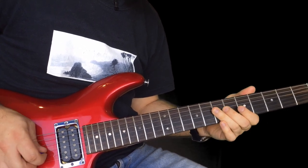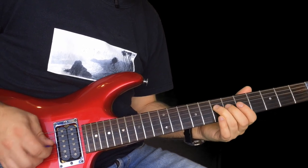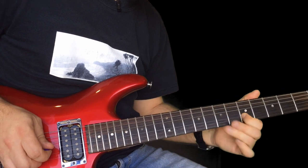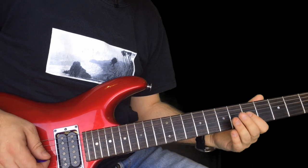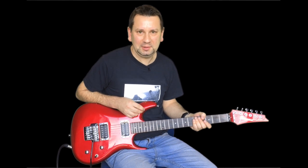At the end, 7 on the D, 7 on the G. And then 7 pull off to 5, up to 7 to 5. That is a lot of notes and numbers.